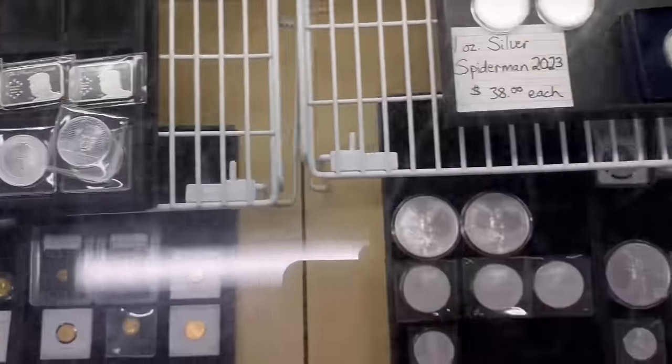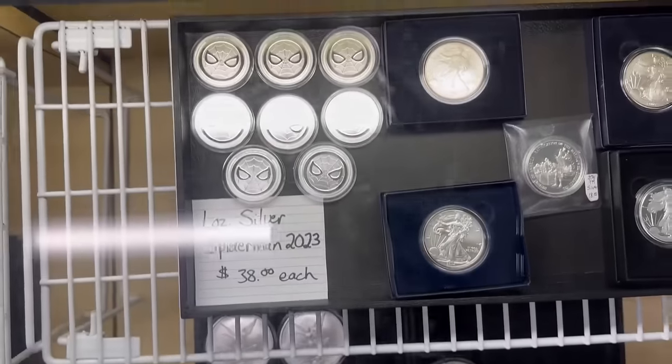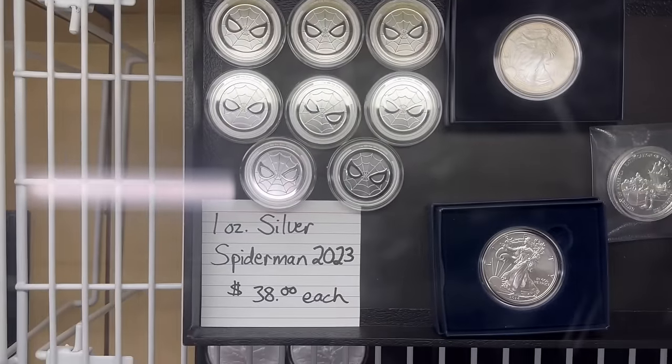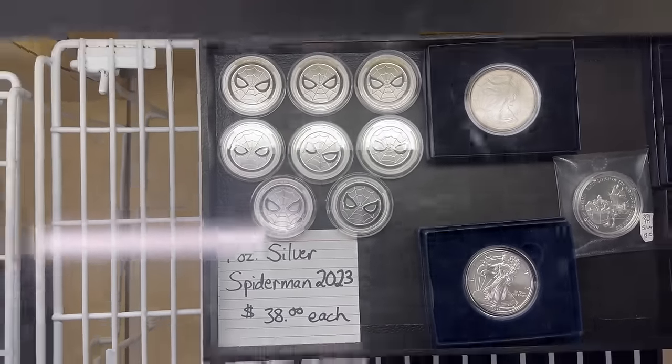I was at a coin show a little over a week ago in Phoenix, Arizona and picked up these one-ounce Silver Spider-Man coins. They're sovereign coins, they're 2023, at $38 a piece. Those are new.